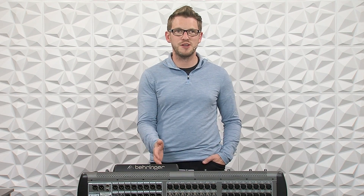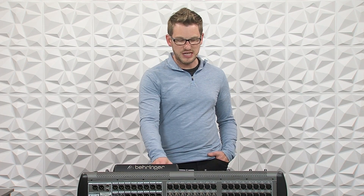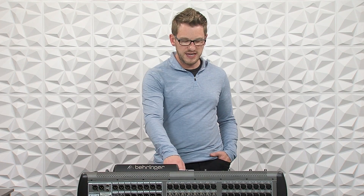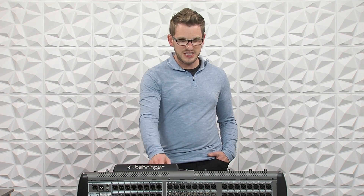Hey everyone. I recently received a question from Chuck in Florida, and I think this will also help some of you out there. He has two X32s and an S32 that he uses as a stage box. His first X32 is at front of house using an S32 stage rack as the stage box, connecting about 100 feet away with an AES50 cable via Cat cable. They're wanting to add a broadcast console at front of house to do streaming through. Let's dive in and see how we can do this.